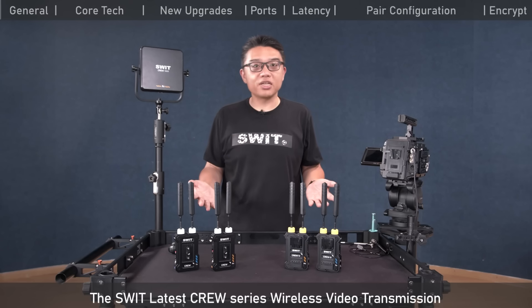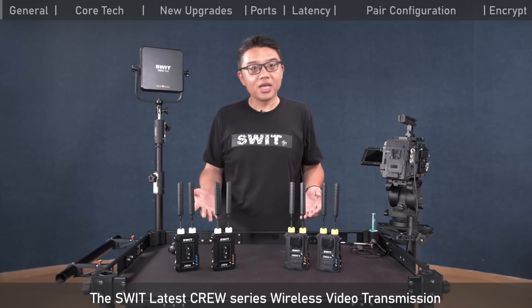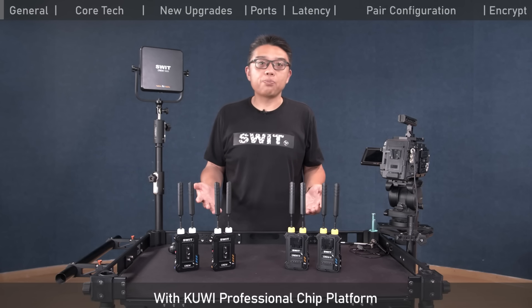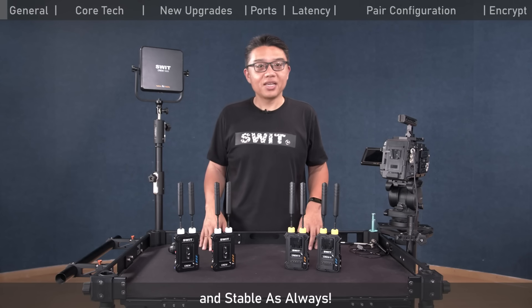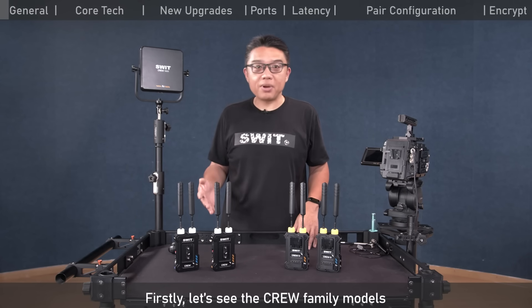The new Krui series wireless video transmission, built on the Krui professional chip platform, delivers kilometer-level long distance and stable performance as always. Let's first see the Krui family models.